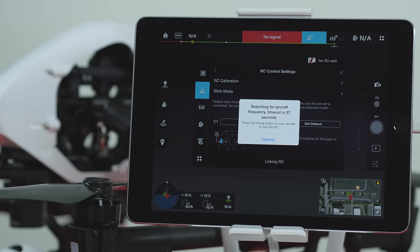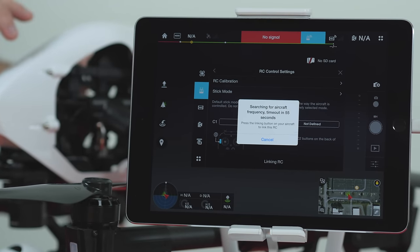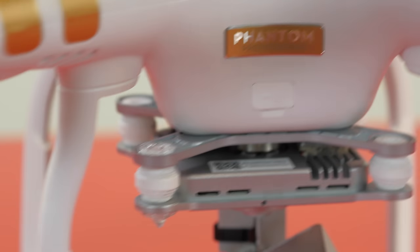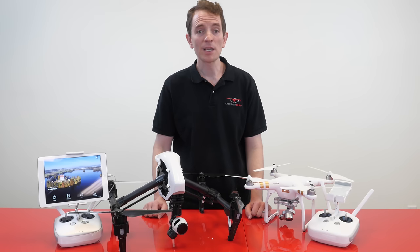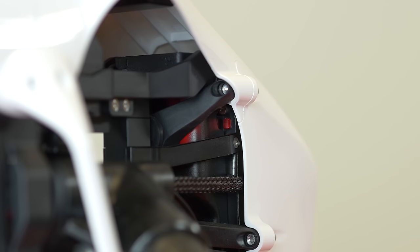Use a small paper clip or pen to push the Link button on the aircraft. For the Phantom 3, turn the drone so that the battery is facing you and the Link button will be on the right side of the drone. For the Inspire 1, again turn the drone so that the battery is facing you and look on the right side — inside the nose cone, you'll be able to push the Link button.